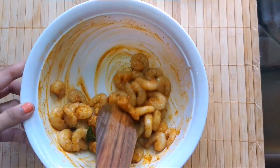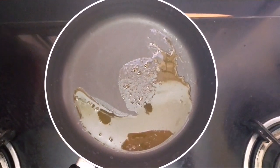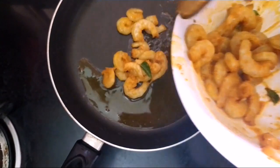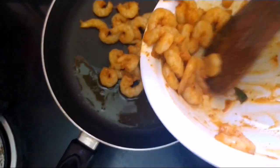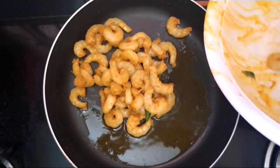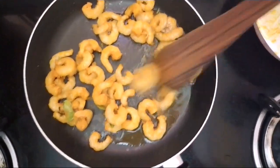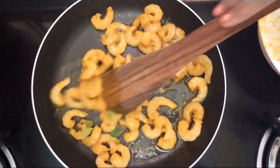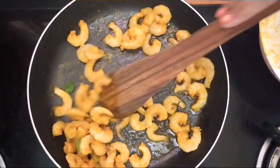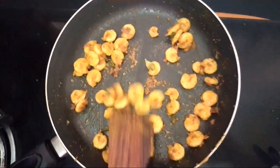It's been an hour and the marination is done. Take a pan, add in very little oil, and now add in the marinated prawns. Fry them well. The prawns do not turn very crispy but should be cooked perfectly. The prawns are perfectly cooked — now remove from fire.